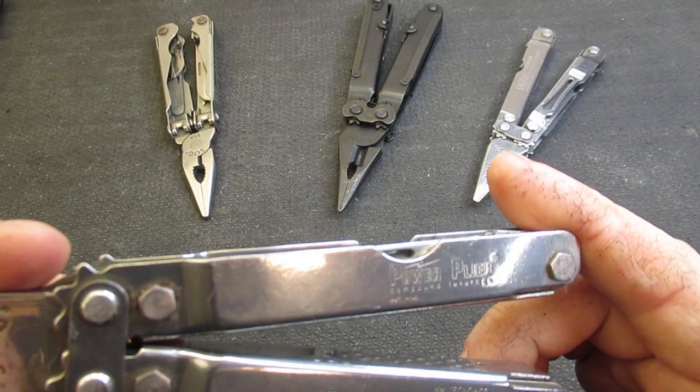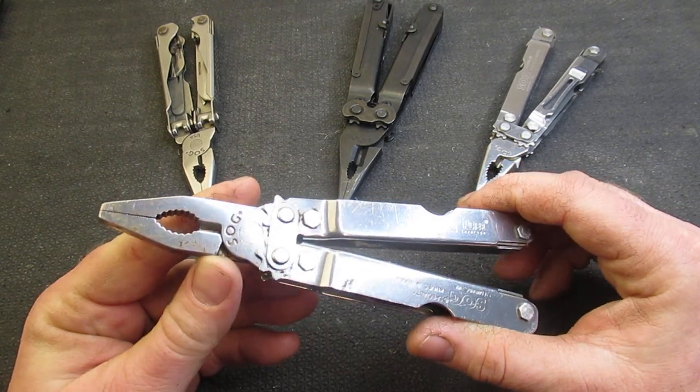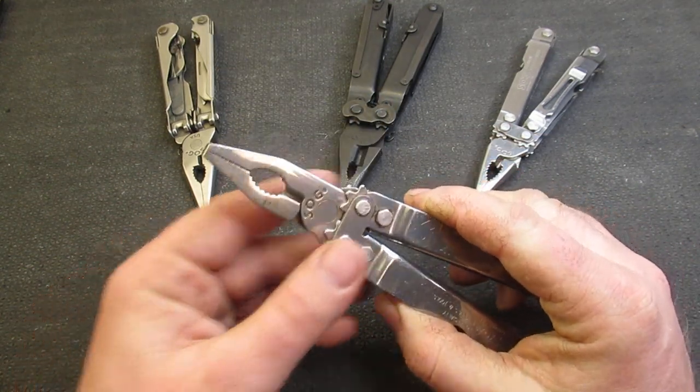Tonight we have the SOG Power Plier. This is a great multi-tool, and I'm going to be explaining why you need to add one of these to your collection. Of course, everyone needs just one more multi-tool to add to their collection.